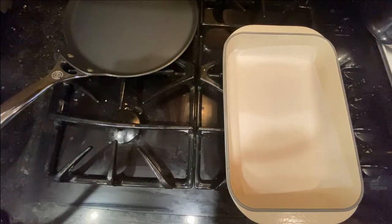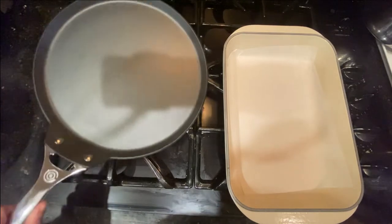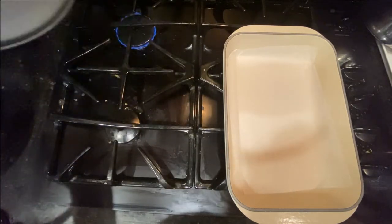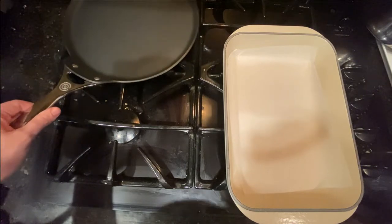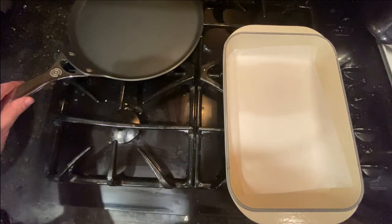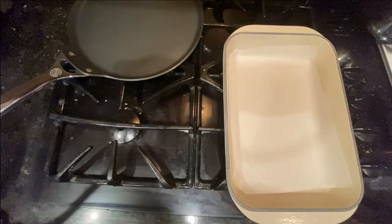Put a non-adhesive pan on low heat. Mine is about 11 inches in diameter; my gas stove is on a 4 out of 10, so that should give you an idea of how hot it is. While the pan is heating up, make sure you have your batter, your brush, a dish lined with one sheet of parchment paper, your pre-cut parchment paper sheets, and your aluminum foil nearby.